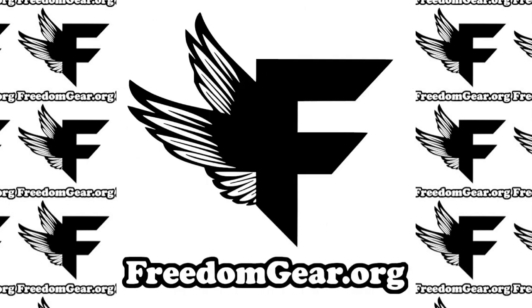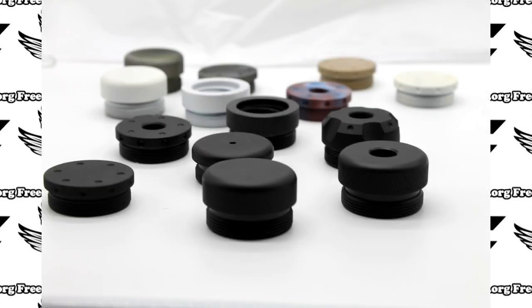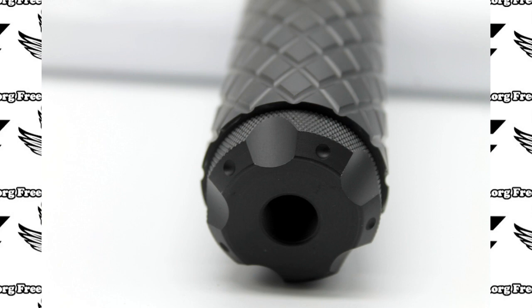Hi guys, thanks for tuning in to the freedomgear.org channel. At freedomgear.org, we sell the highest quality solvent trap kits, adapters, and muzzle devices on the market, as well as other survival supplies.